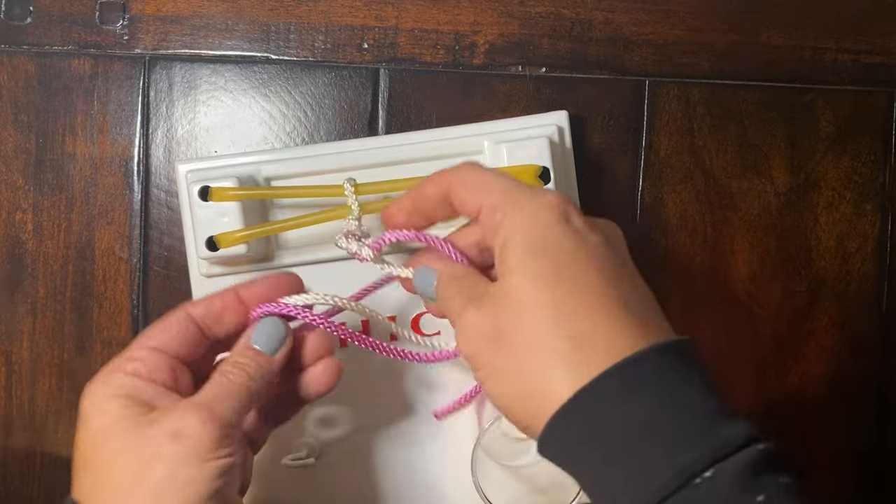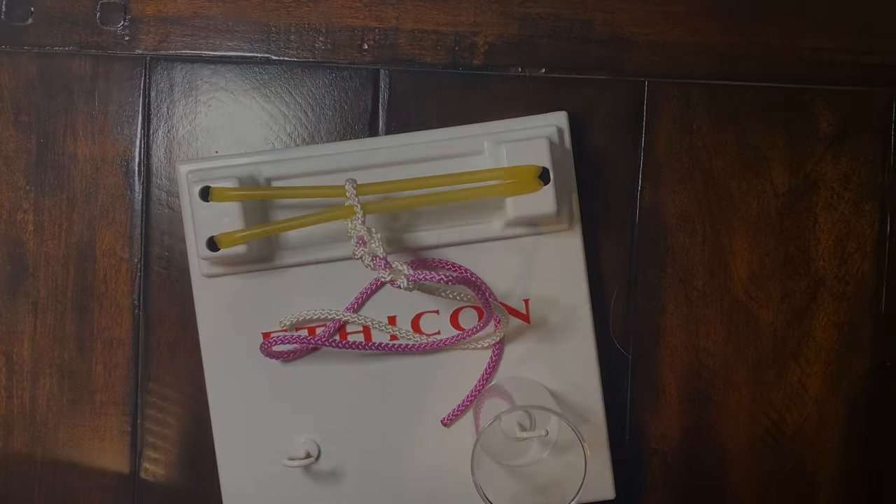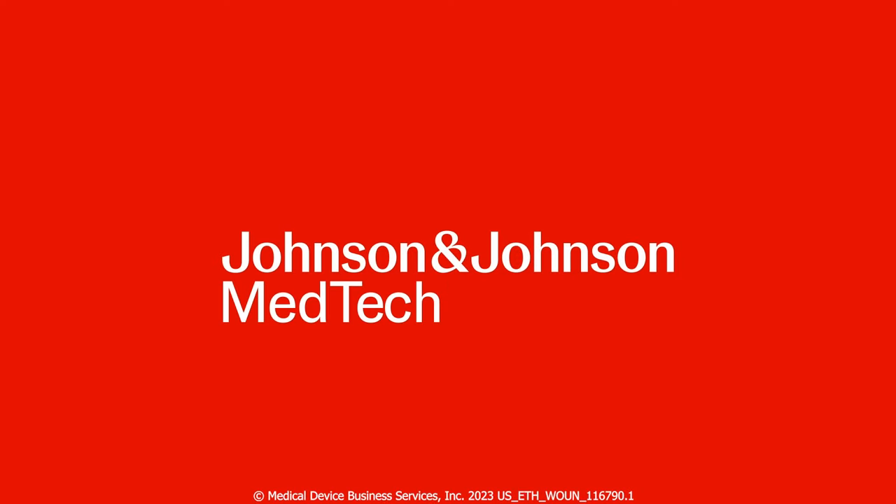This will be good practice for two-handed knot tying technique — move forward.